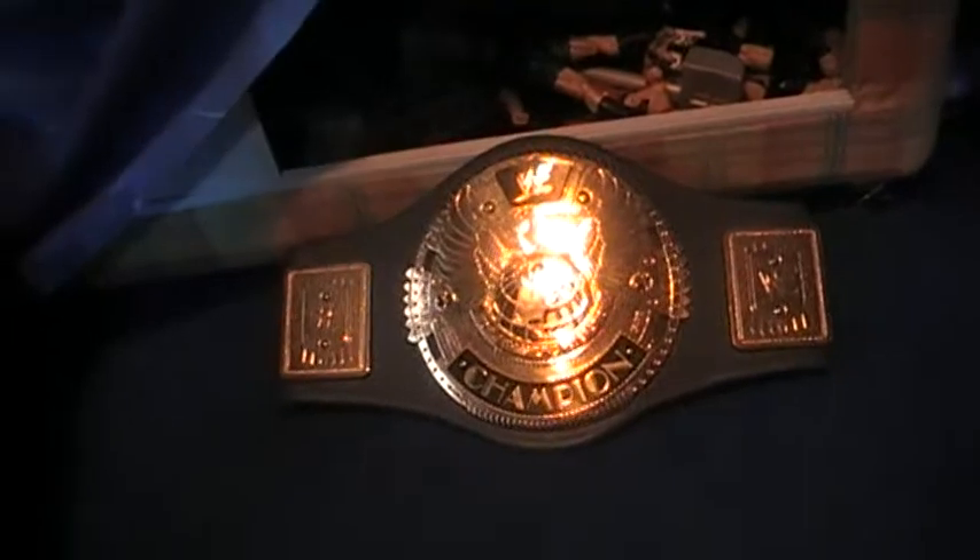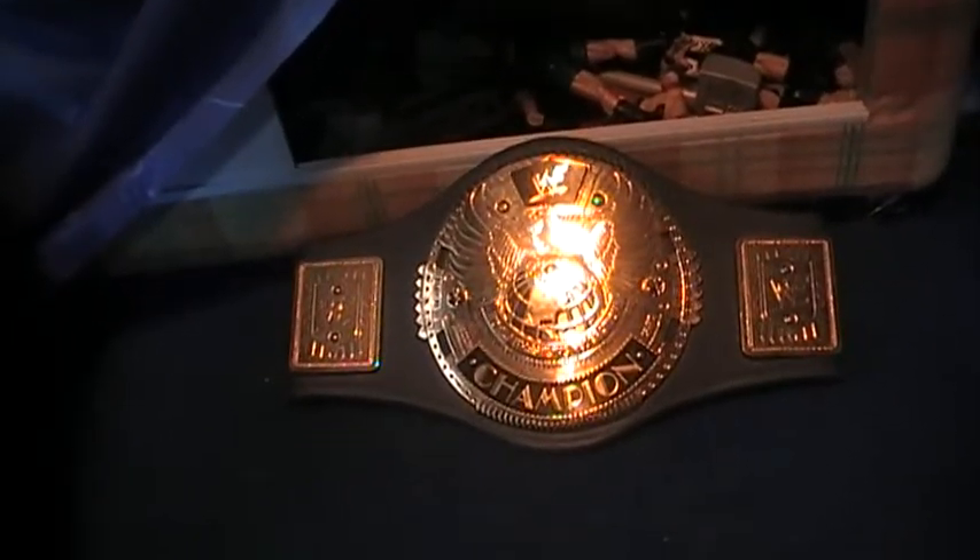WWF championship belt. I hope you enjoyed having a look at this. Thanks for all the requests I've been getting — I'm going to do more reviews tomorrow. So, thanks for watching. Bye.